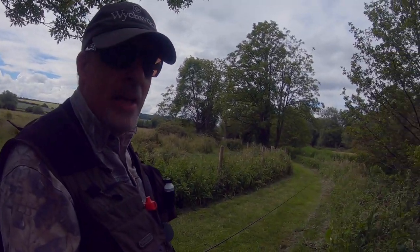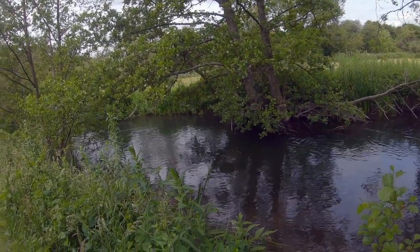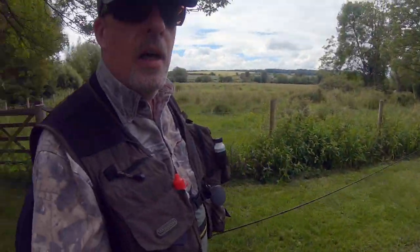I've just lost a little trout just out under these branches. I've been bow and arrow casting — it's not been easy access but I'm persevering. I met another angler who was dry fly fishing and he said he hasn't seen any rising today and he's really struggling, but I'm hoping the nymph will score a few points for me.